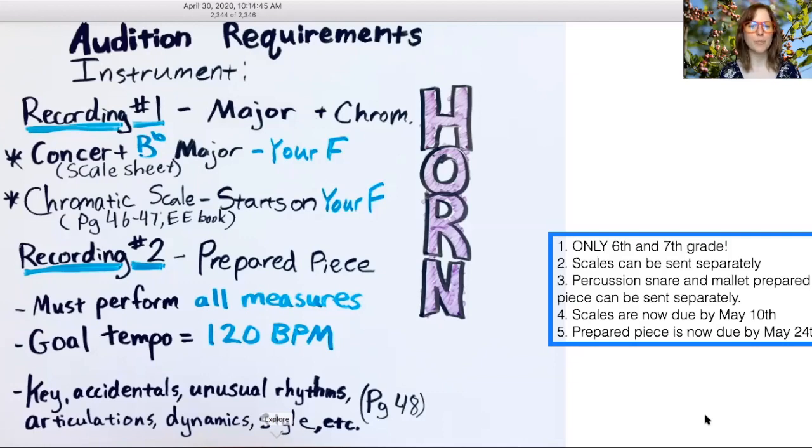This video is for all my French horn players who are getting ready for their end of year auditions. Remember that recording number one is a major scale and a chromatic scale — that is your concert B-flat major scale starting on your F, and a chromatic scale that also starts on your F.